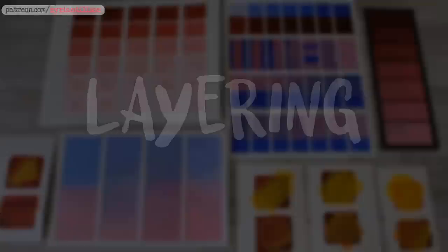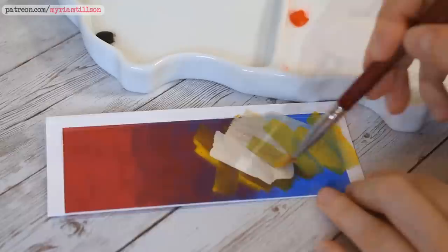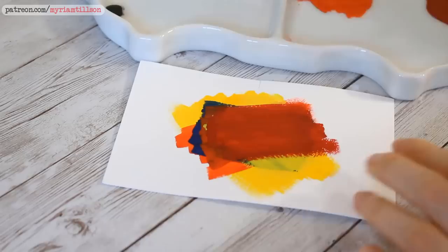Layering is probably one of the trickier gouache techniques. Gouache reactivates quite easily, which means it's very easy to ruin your piece by overworking your painting and end up with a muddy, messy looking result. As opposed to acrylics, gouache is not infinitely layerable and there does come a point when adding layer after layer just makes it worse and it's best to stop and start again, so understanding layering and getting a feel for your gouache is very important. Here are some tips to avoid unwanted reactivation.